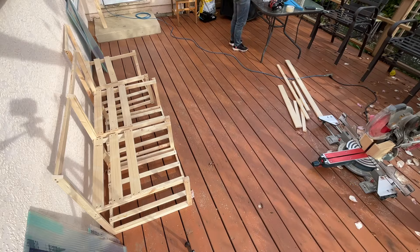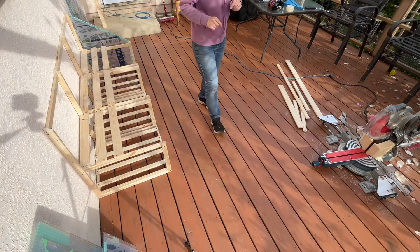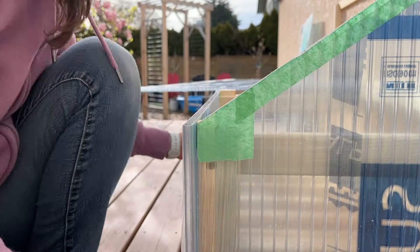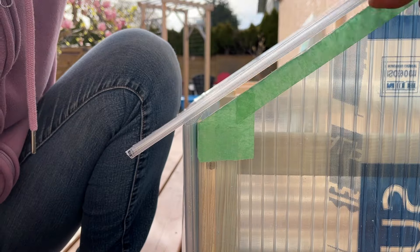I got all three sections assembled and pre-cutting the plastic panels worked out really well. I did have to make one change, which was to cut off a smidge more to eliminate a small gap on the sides.